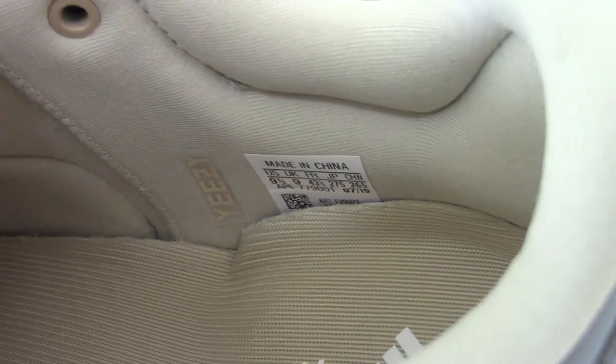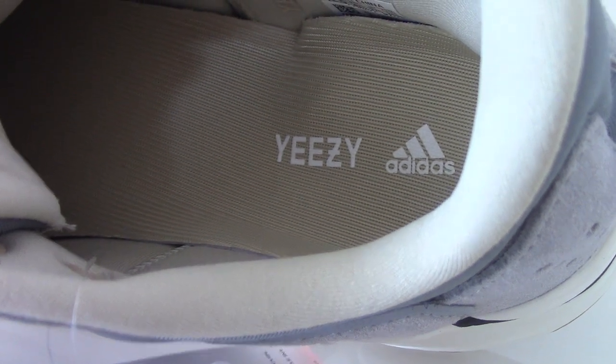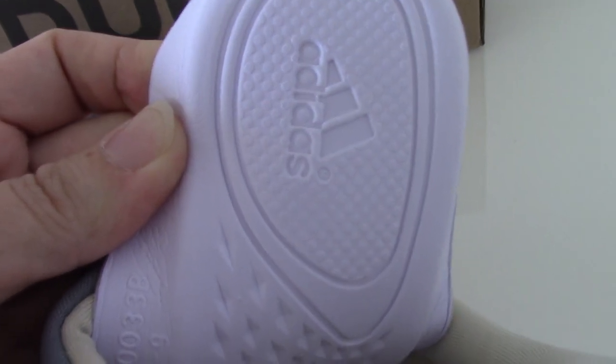You can see the side tag, which also has the Yeezy lettering. The shoe insole is a slightly yellow or milky yellow color. You can see the Adidas and Yeezy lettering on it. The back side of the insole is white with Adidas branding and red lettering. On the inside you can see the white Boost material — everything looks very good.